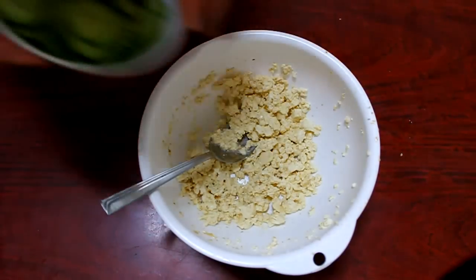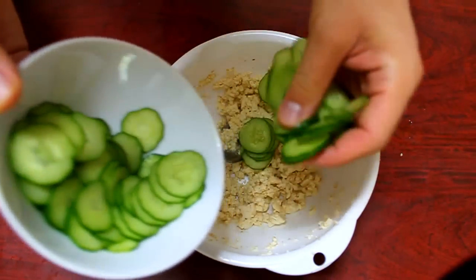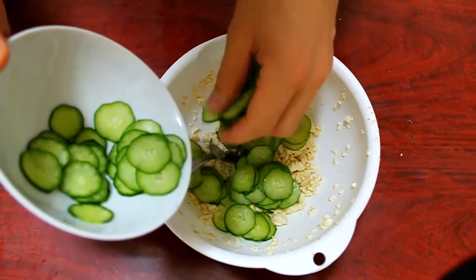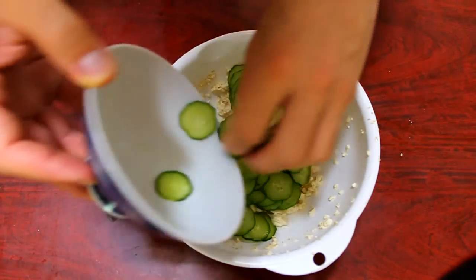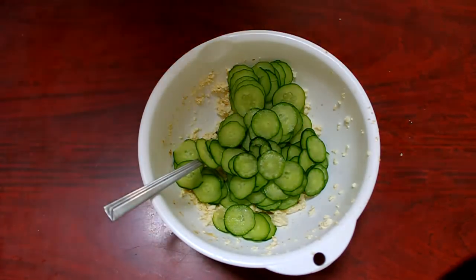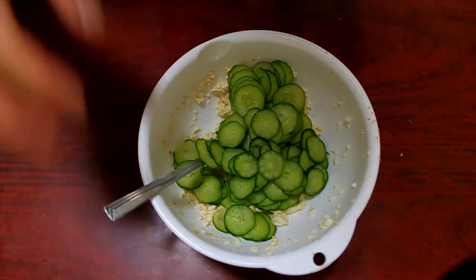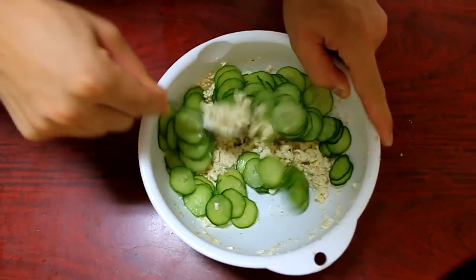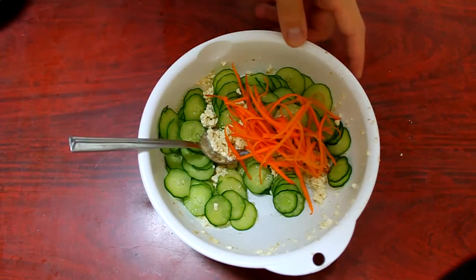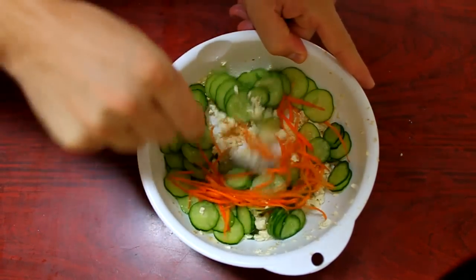Add your cucumbers. A good tip is to put some salt on them and let them sit for about 10 minutes, then drain all the excess water. Then add the cucumbers, and lastly add your carrots and stir.